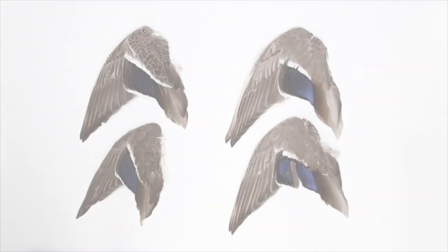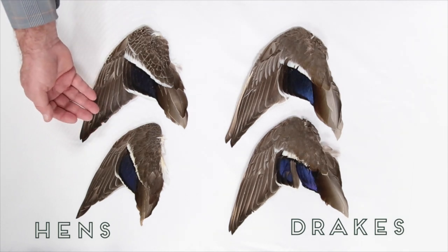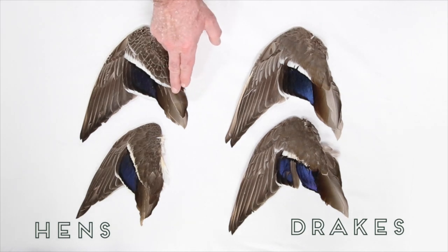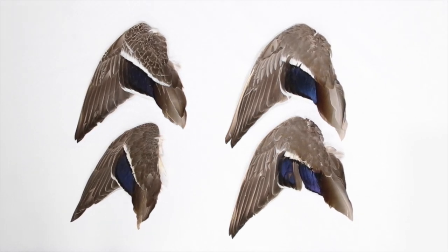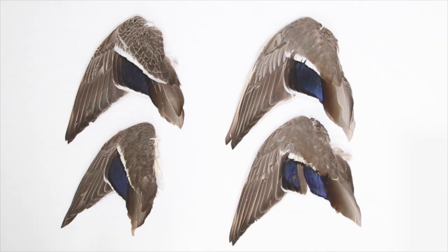Here are four mallard wings that I'll use as examples. The two on the right are from drakes, and the two on the left are from hens. They're similar in size and shape, but there are features to tell them apart. The first thing to notice is that the male wings look grayish overall, and the female wings look more brownish. That's fine when you have several to compare, but it isn't always easy to distinguish brownish gray from grayish brown when you're only looking at one bird's wings.